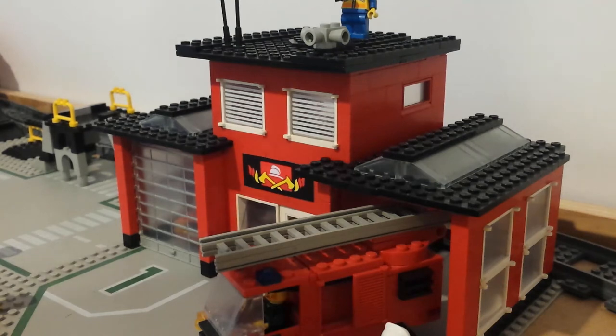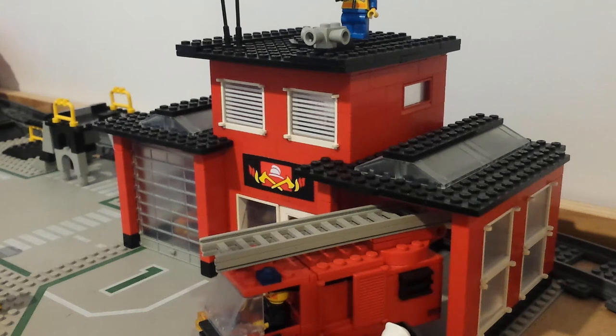Hello everyone, what's happening? You're watching Bricksalive. Welcome back to my LEGO City. In this video I'm going to be taking you through my custom fire station. This is a modified version of the Legoland fire station set. So let's have a closer look.